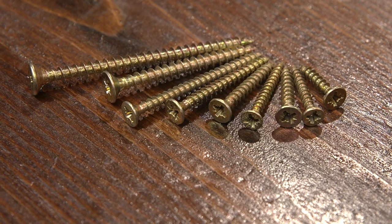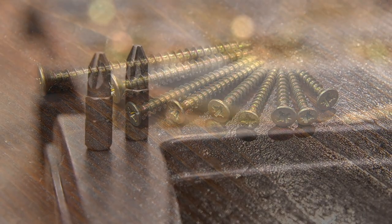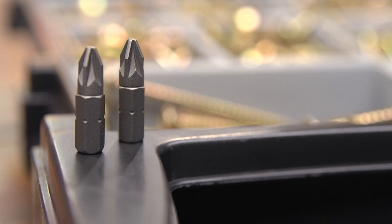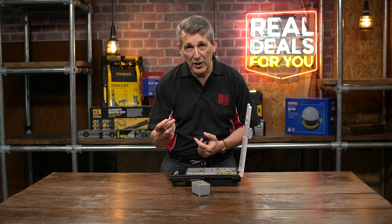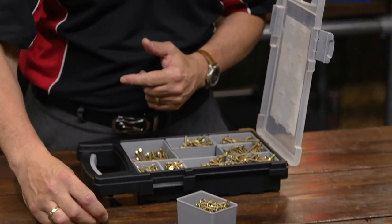They're all in there. They're all two-point Pozidrive within the set as well. You also get two PZ2 screwdriver bits included, so you're all set up and ready to go — that's a really nice feature and a little bit of added value.